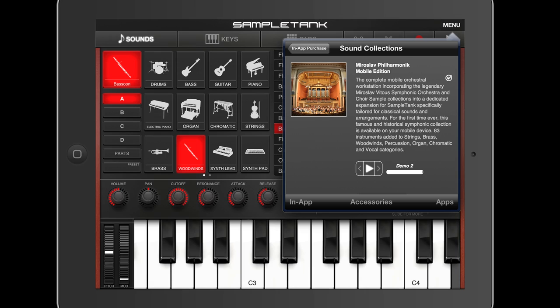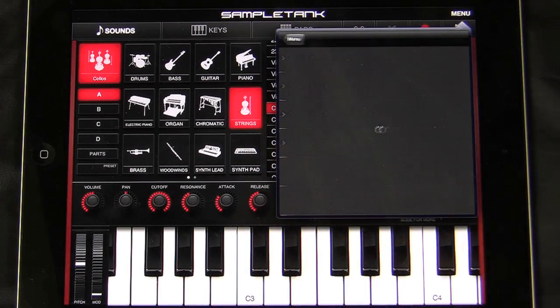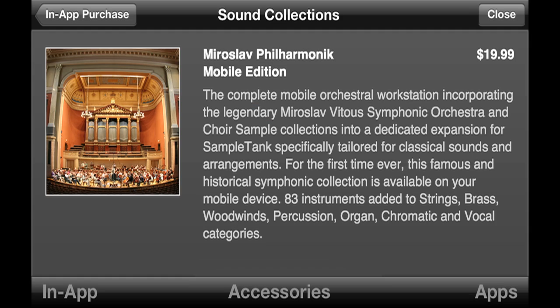You'll find the sound collections in the in-app store. It's easy — just open the menu, choose Store, choose Sound Collections, and then purchase the Miroslav Philharmonic Sound Collections.